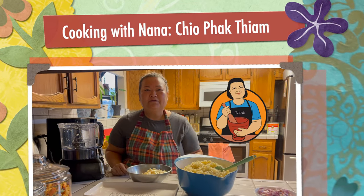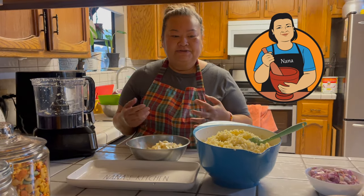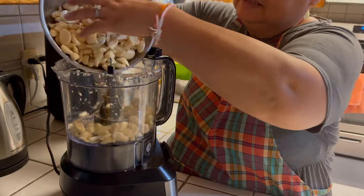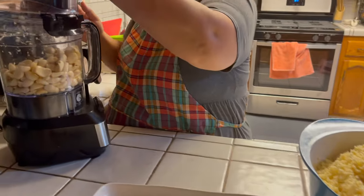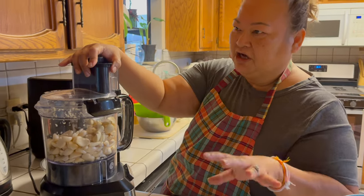Welcome back to Cooking with Nana! Today I'm going to do a homemade fried garlic. I peeled it already, so the only things you need are just garlic and oil. I use vegetable oil — don't use olive oil for your fried garlic or your fried shallots.